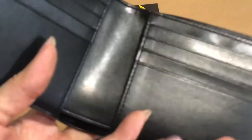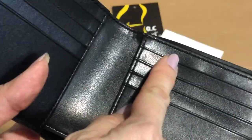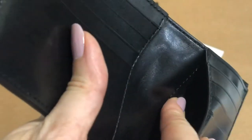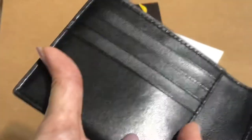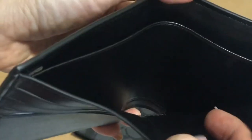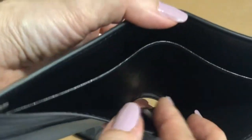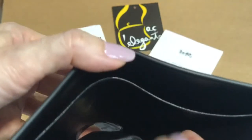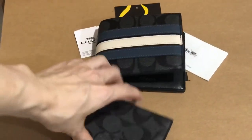The main wallet has eight card slots and one multifunctional pocket here, and another one on this side. There's also the bills compartment which has a divider made of leather, so it's very convenient if you're going out of the country and you have your local currency and foreign currency with you.